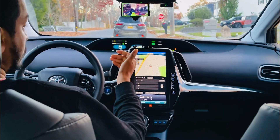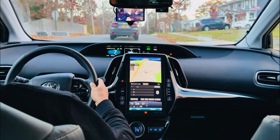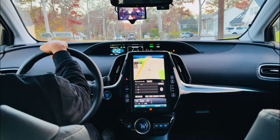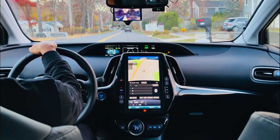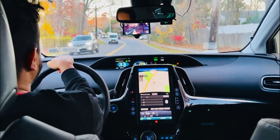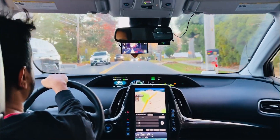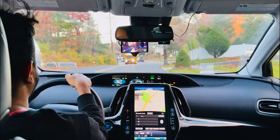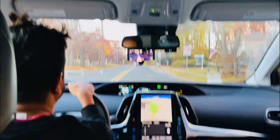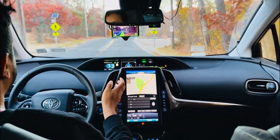My brother just installed this fork and came to show me how it works because I'm planning to buy one. I have to stop manually at stop signs since it doesn't handle those. Also, to stop the openpilot feature, you have to press the brake — similar to Tesla's autopilot. On Shane's fork, pressing the brake disengages it, but we're not using the main fork right now.